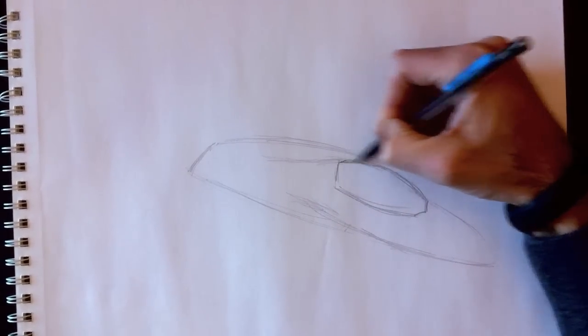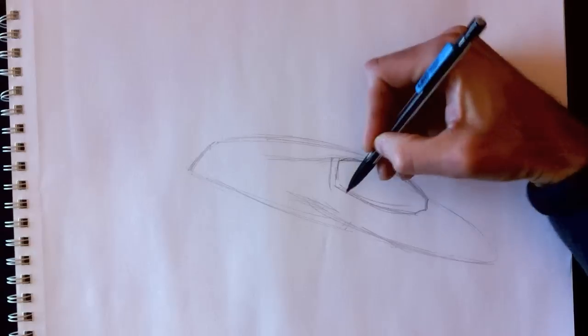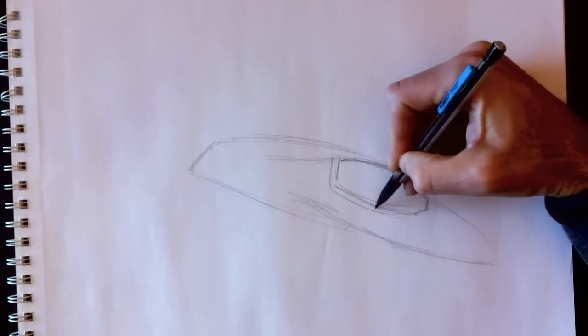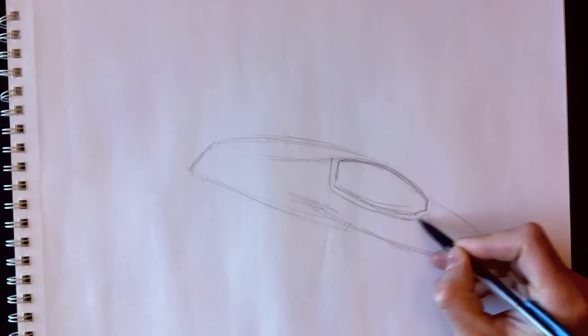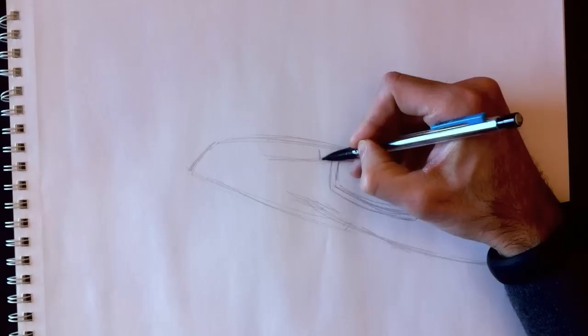We're starting with light lines so we can erase them easily later. It's important not to press too hard on your pencil. So we're applying really light lines — not too much pressure on the pencil so that we can erase them easier later on.